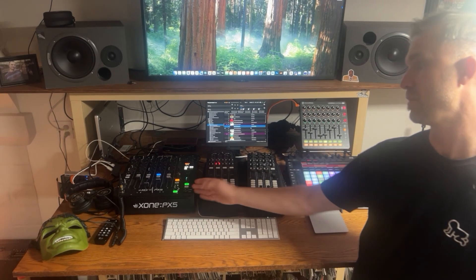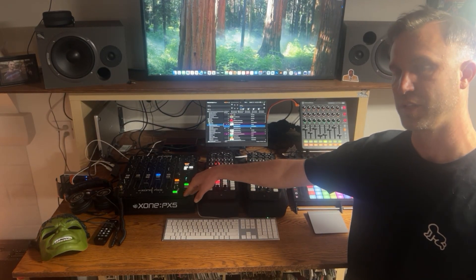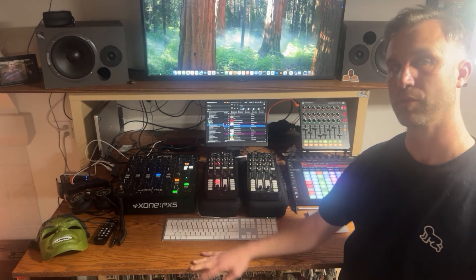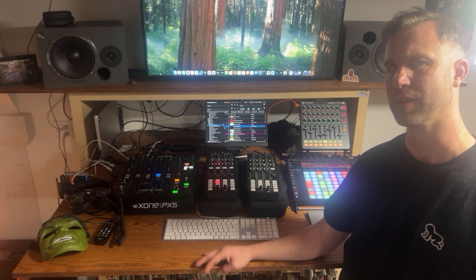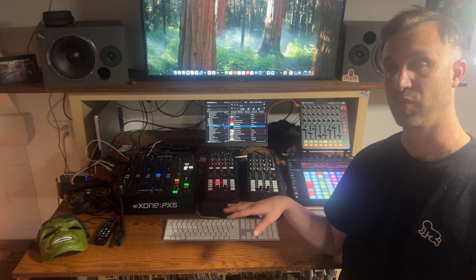What I've got here is this mixer, and you can use any Traktor-certified mixer such as the Pioneer mixers or the Allen & Heath PX5, which is what I have right now, or the Zone 96, which is a really awesome mixer too. All you need to do is plug the USB from your computer into the mixer and it's ready to go.